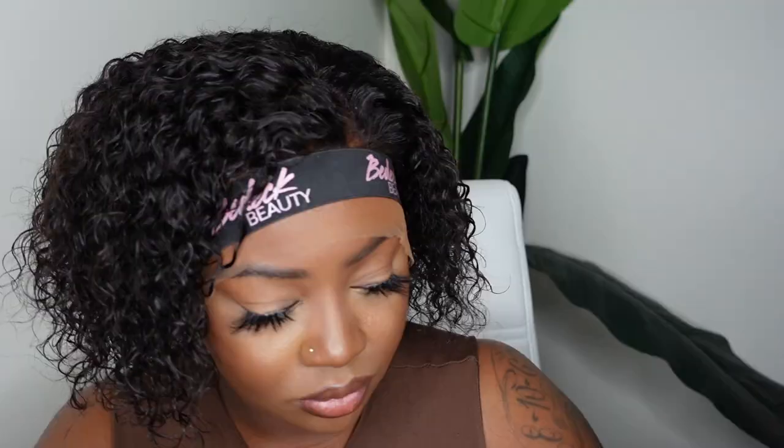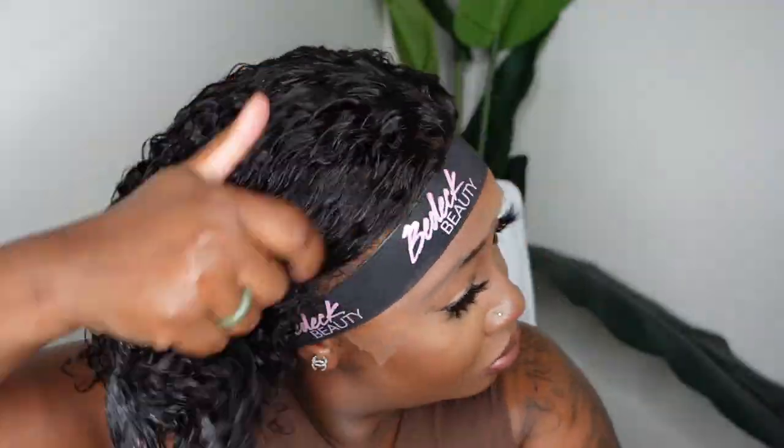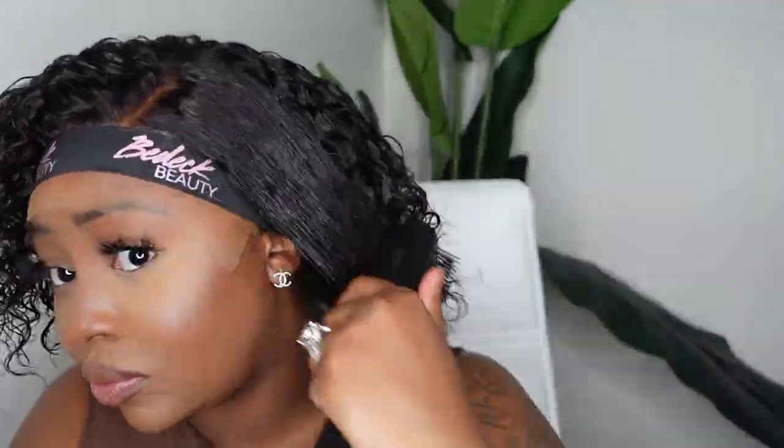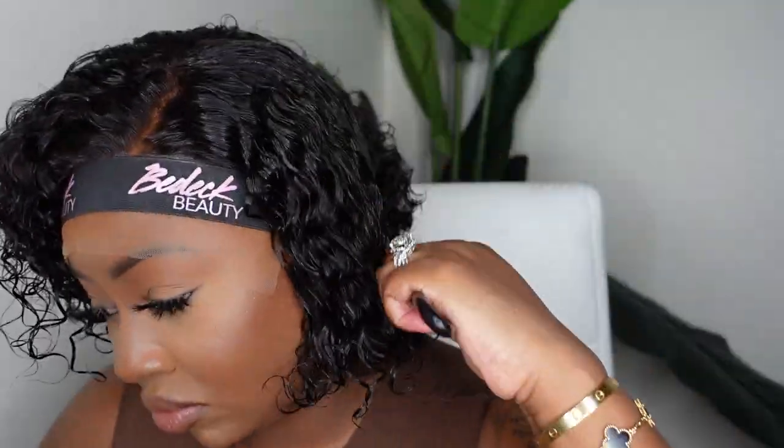Now I'm going to take the Camille Rose — I forget what this product is called but I'll have it in the description box. This is a product that's a staple because it's a great product at defining curls. I also saturated the hair with regular water to make sure I could stretch that product and really get in there and define those curls. You guys know I love the Dimmon Brush for clumping the curls, so I'm just going all over to clump them the way I like.